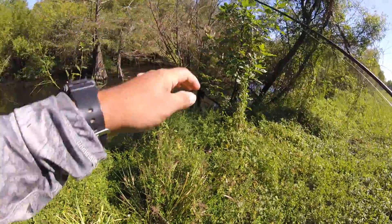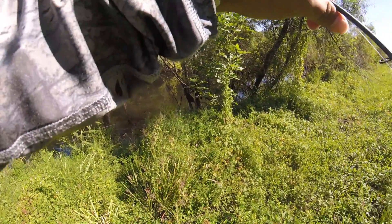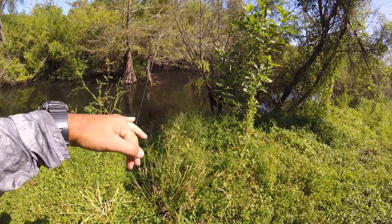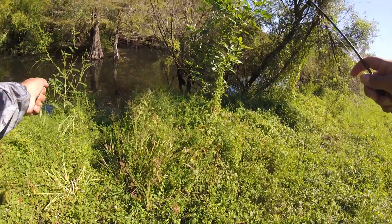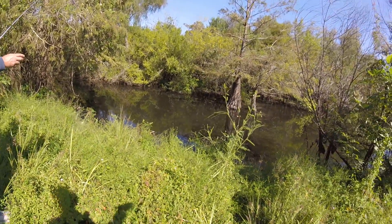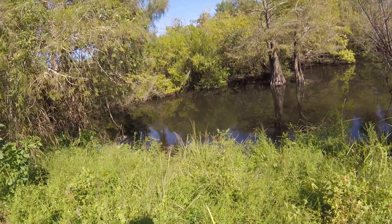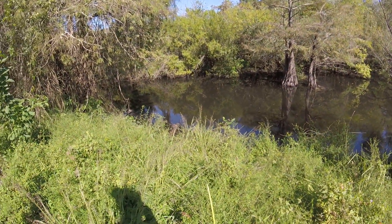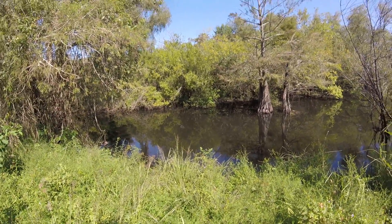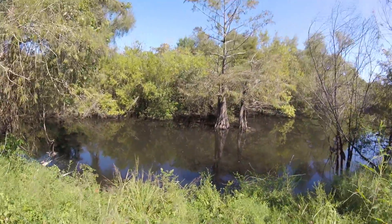Oh, look at that spider. We got to get on this spider. That is a big spider — let me get down and close on it, hold my pole. I'm about to get closer. Yo, that is nasty. I ain't getting closer than that. Look at that spider, man. Alex, you almost walked into it. How did you see it? I just looked down and started moving.